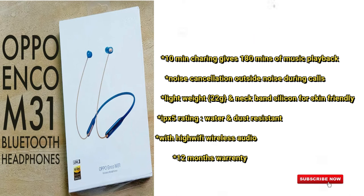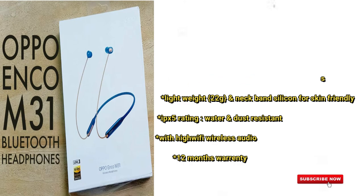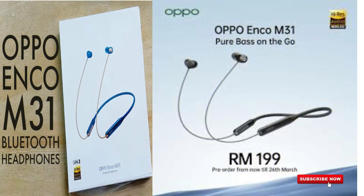These earbuds are lightweight and have an IPX5 rating. They come with a 1-year warranty and have a 9.2 full finger basis score.